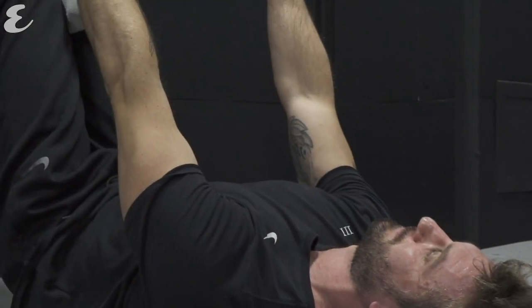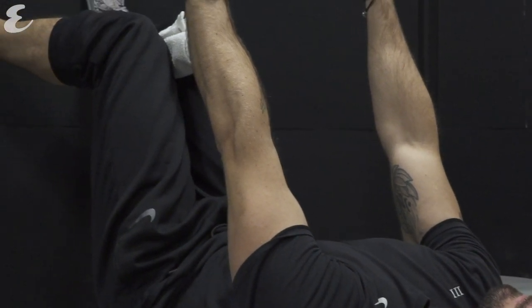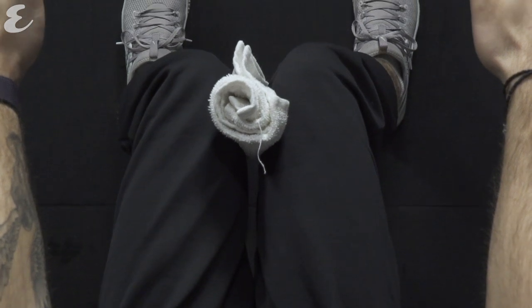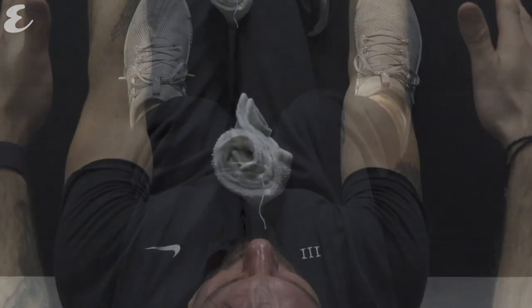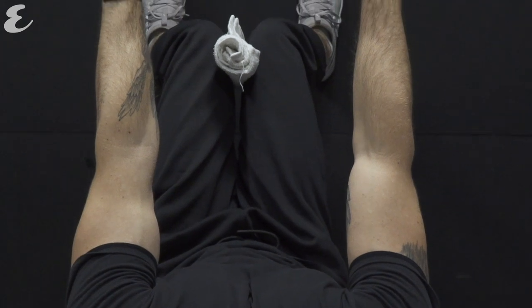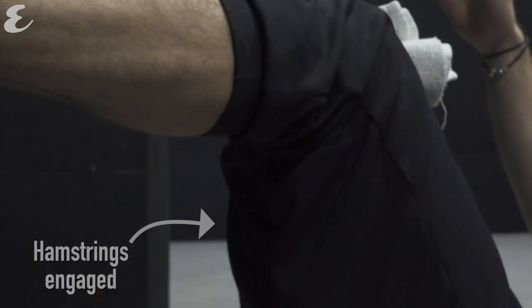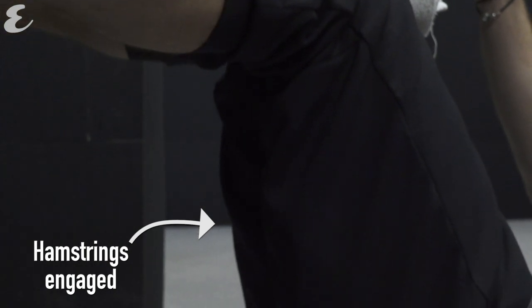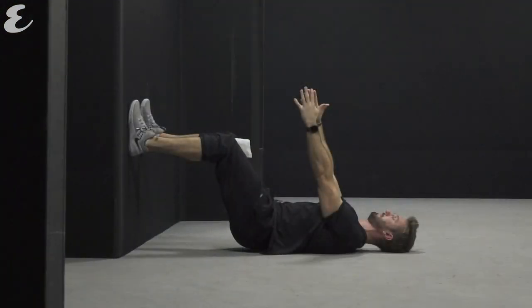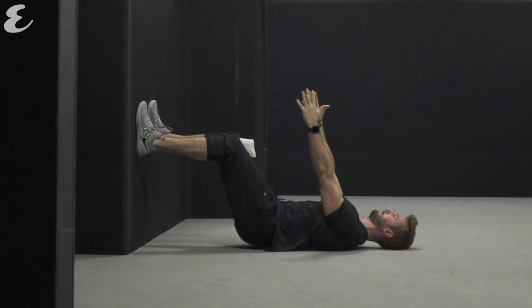For the second exercise, lie on your back on the floor. Place your feet up against the wall so there's a 90-degree bend at your hips and at your knees. Pop a towel between your legs just to stop your knees separating. Take a deep breath in through your nose and this time as you exhale, reach your fingertips towards the ceiling. As you do, feel your hamstrings engage and feel the back of your rib cage push down into the floor.